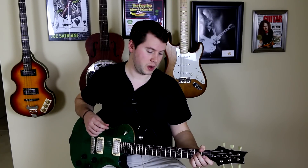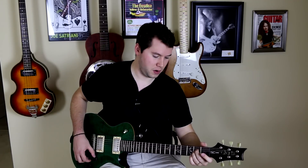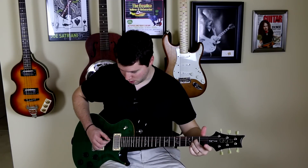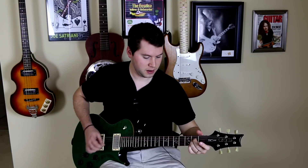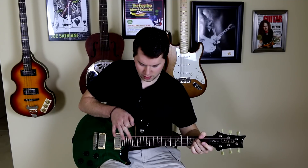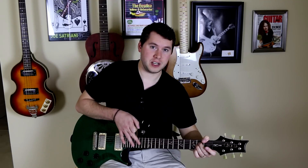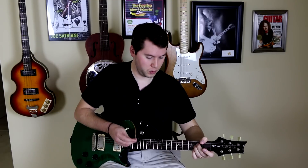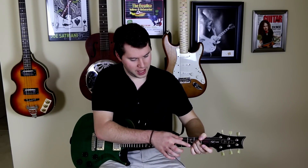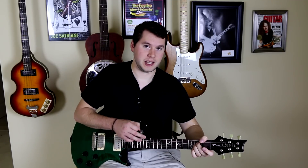Essentially, all you need to do is fret a note or notes and tap the fret that is exactly 12 frets away. So if you are on the second fret fretting the D and G strings, you're going to want to hit the 14th fret on the D and G strings. You don't necessarily want to hit all the strings at once, but inevitably you're going to. So what I do is mute as much as I can with my left hand, so that way when I hit this fret, there's not a bunch of other strings ringing out and it mainly captures the tap harmonic.